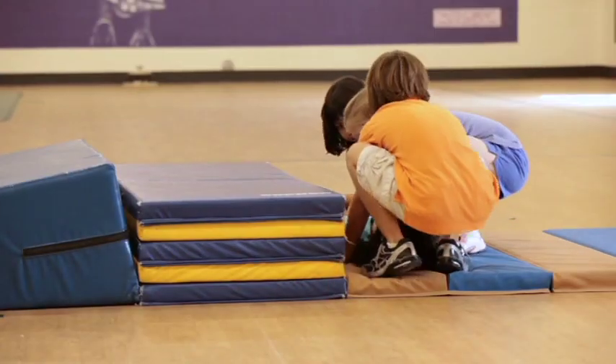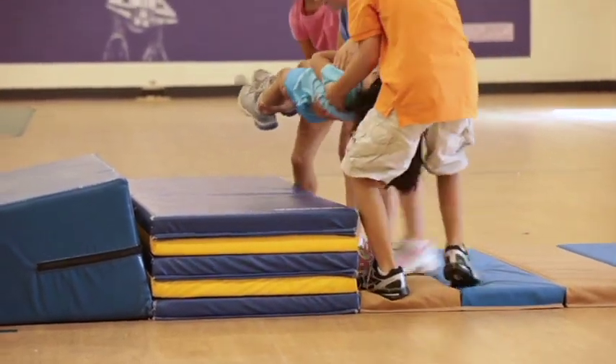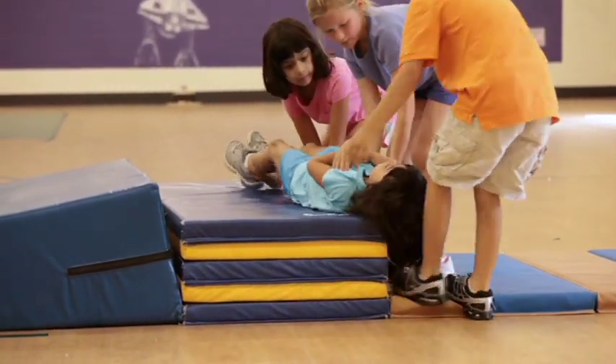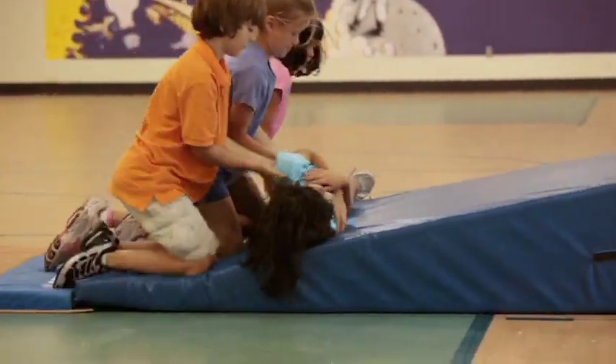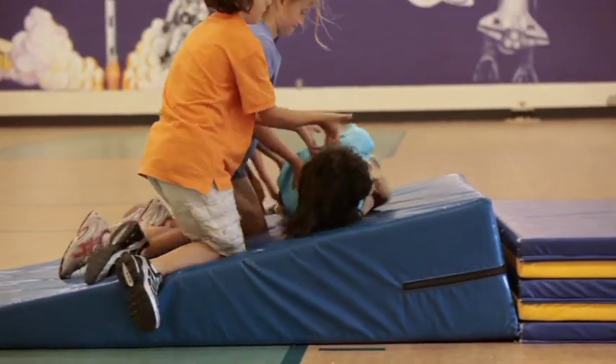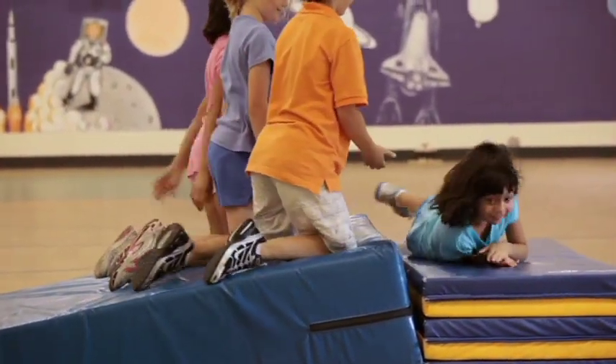If time permits, have each student experience being rolled up the incline plane. Emphasize that the total work output is the same for the team lift as the team roll. Since work is the product of force times distance, the amount of force can be compared to muscle strength. It takes more muscle or force all at once to lift the student up to the platform than to use less force to roll the student over a longer distance up the incline plane.